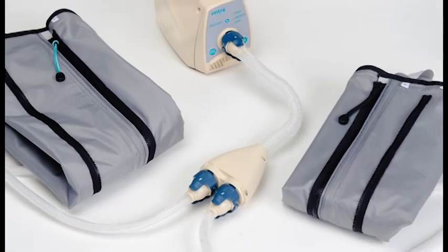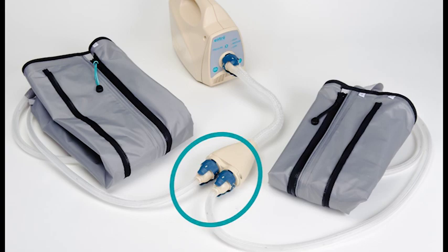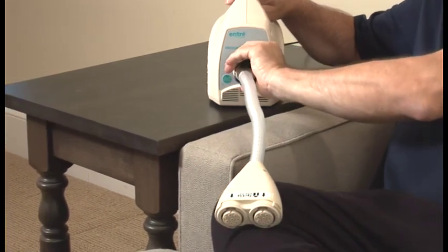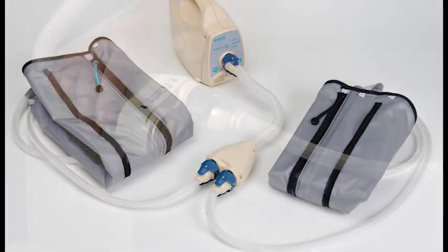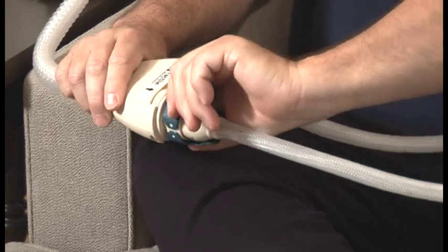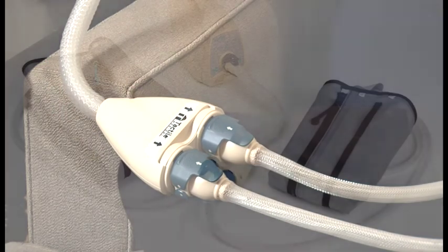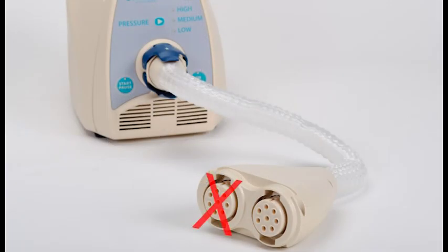If you are treating two extremities, known as bilateral therapy, you will have received a Y connector with your shipment. Attach the Y connector to the controller unit following the same process — you should hear the connector latch click twice if attached properly. Once successfully attached, connect each garment hose to the ports on the Y connector. If you are prescribed bilateral therapy but choose to complete therapy on only one limb, remove the Y connector and connect the hose directly to the controller. Do not leave a connector port open on the Y connector.